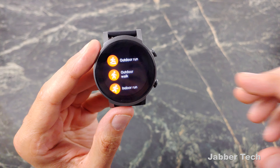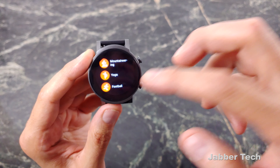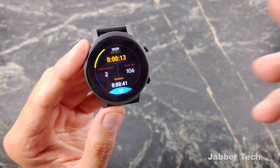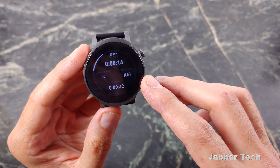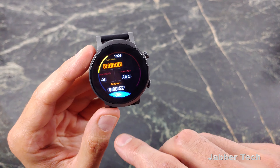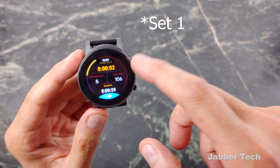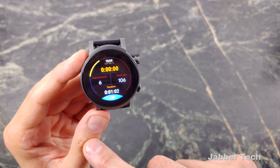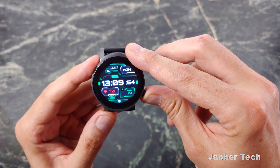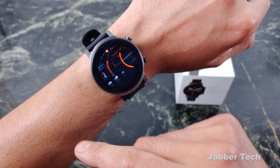This does have automatic activity detection, so if you go for a run or a walk and forget to turn on any activity, it's going to start for you automatically. You can see all 21 different types of exercises, and you can also install Google Fit to get even more. If you like to lift weights, TicWatch has always been really good at this. The freestyle application lets you choose your sets and pause sets, so you can quickly let the watch know you're pausing and it'll track your rest time. You can always monitor your heart rate right at the top. I think Mobvoi does a really good job with their exercise tracking.